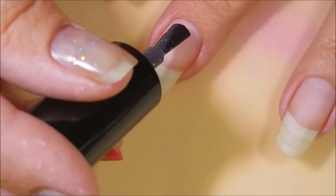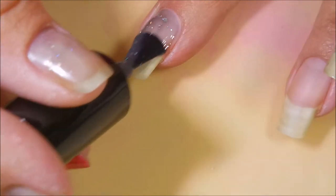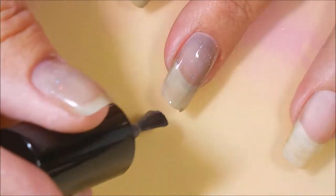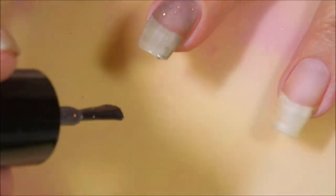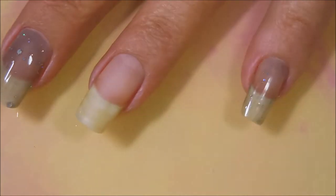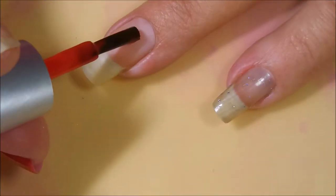I've already got my base coat on and dried and we're going to go in with this mood changing polish. It had an amazing formula — I really, really liked it. It's very sheer. It's a jelly but it's got all these little hollow glitters in it in different sizes, and it's just such a cool thing.